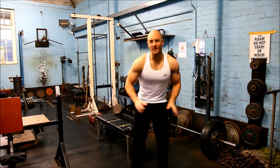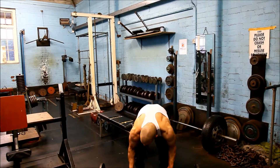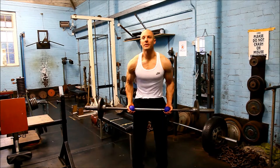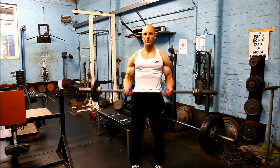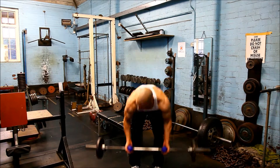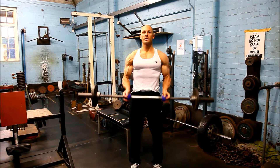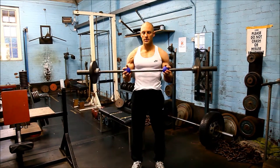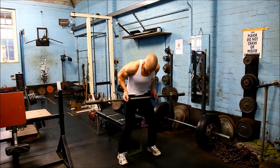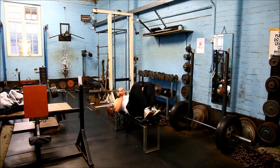I'll do an exercise demonstration — a quick joint set for arms. I shall start with an easy style grip for curls. Switch to a neutral grip for hammer curls. Lay back on the bench, still with a neutral grip for skull crushers.